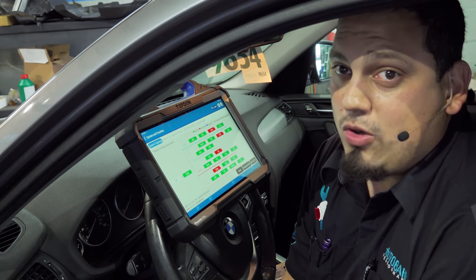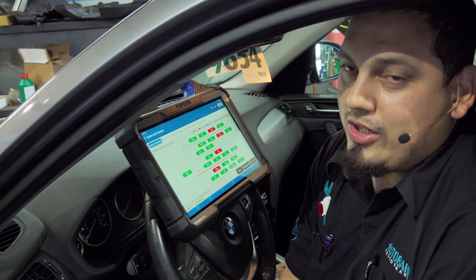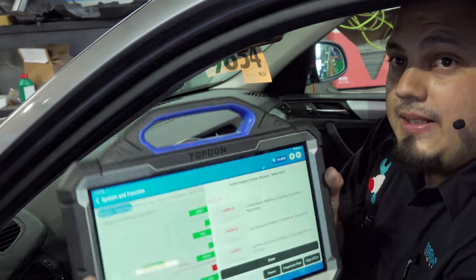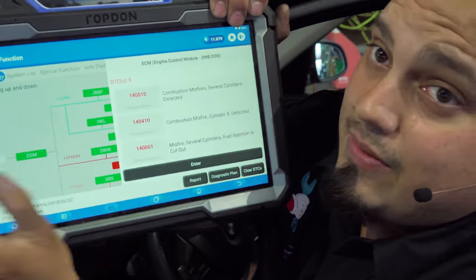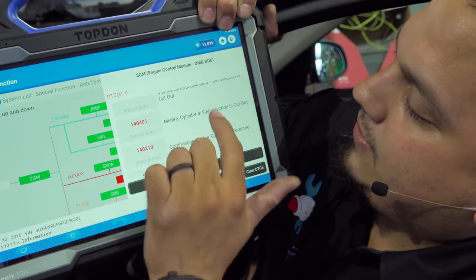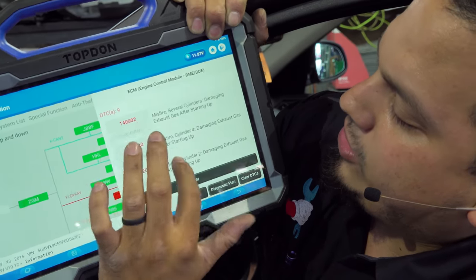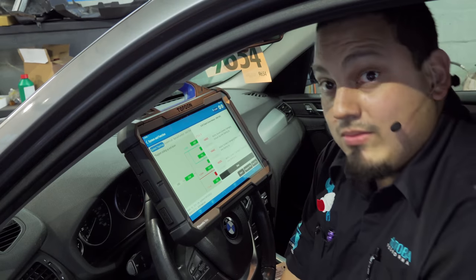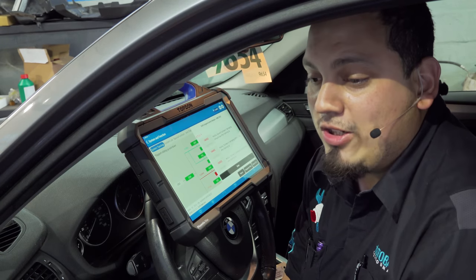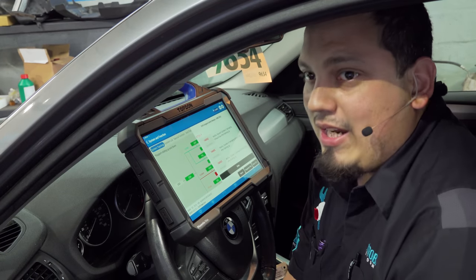First things first, it's a pre-scan. If you're going into a misfire diagnosis without doing a pre-scan, without checking codes, without clearing codes, you're going to be in a world of hurt because of cylinder deactivation. If we look at the ECM, we've got several cylinder misfires detected. Cylinder 4 — injector is cut out. We've got cylinder 2 detected — fuel injection is cut out. So those of you who are approaching misfires without looking at codes — oh, let me just pop the hood and start there — no, that's a big mistake. You're going to look at cylinder deactivation and you're going to end up probably putting a PCM in something because you don't see any injector command.